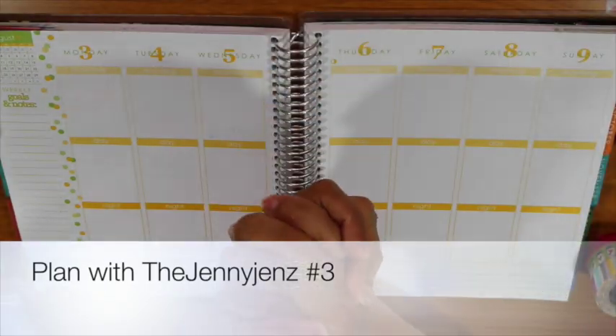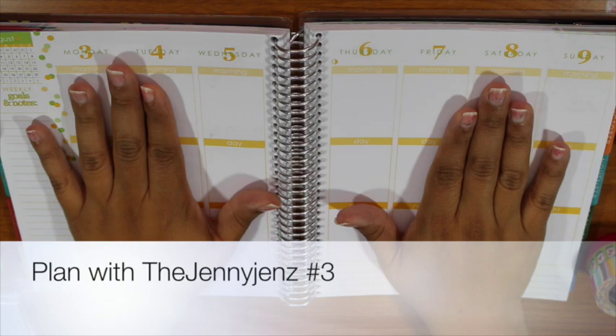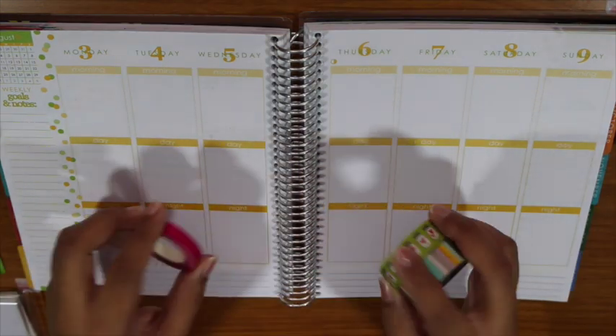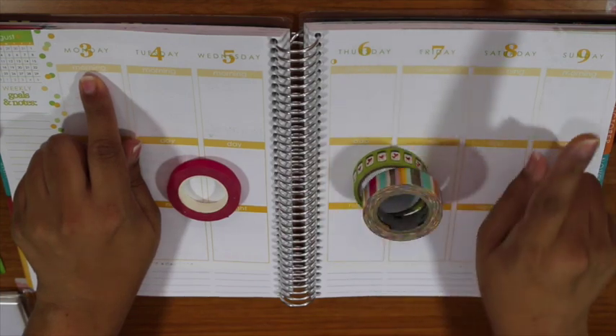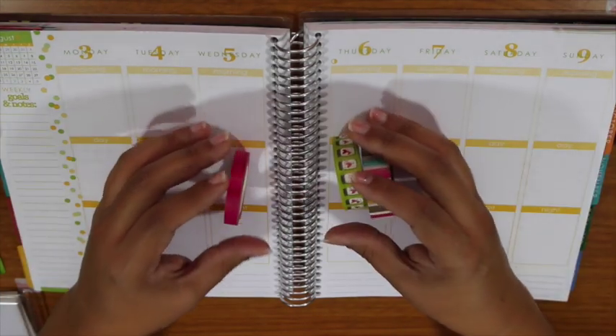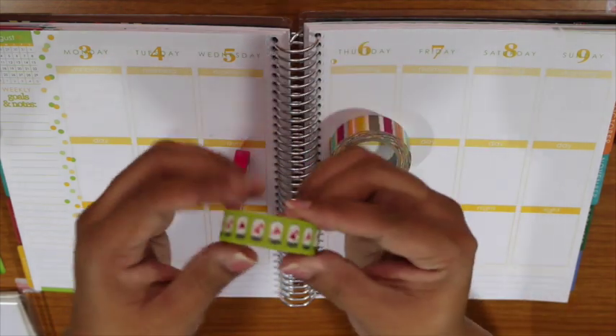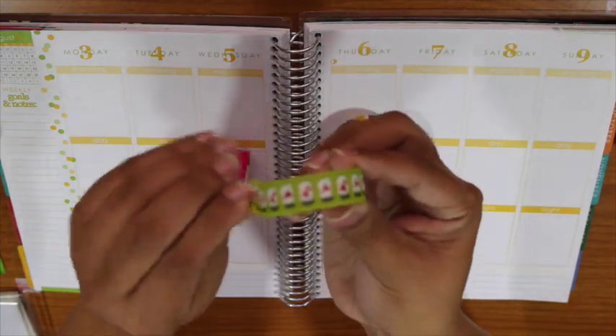Hi guys, it's Jen and welcome back to another plan with me video. Let's get started planning my week of August 3rd through the 9th.